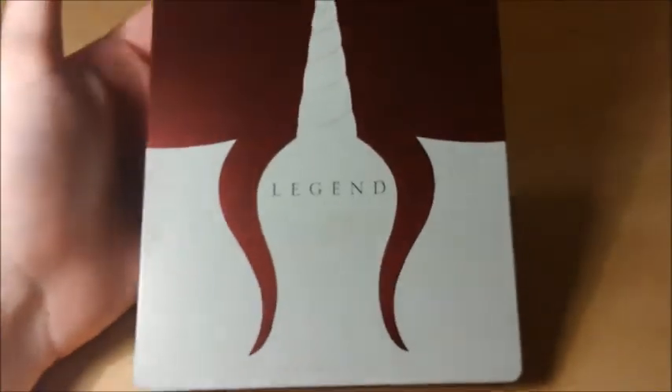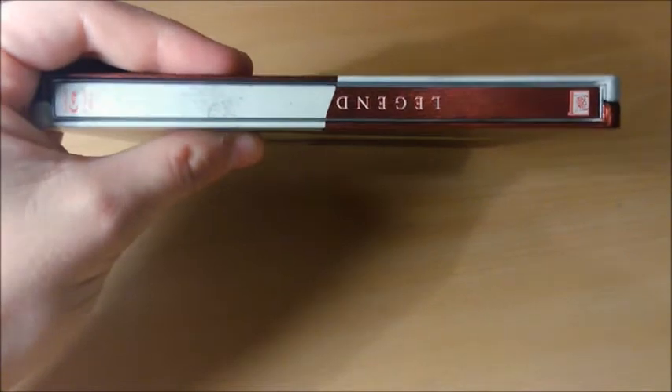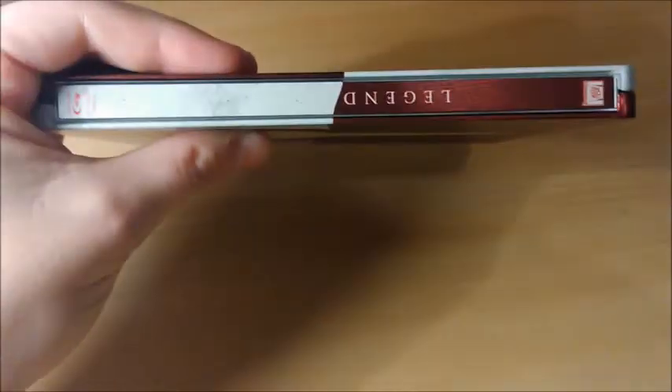Aucun débossage ni embossage, donc c'est un Steelbook plat. Sur la tranche, on retrouve le titre, les logos Fox et Blu-ray.